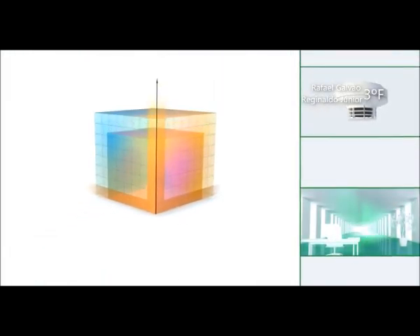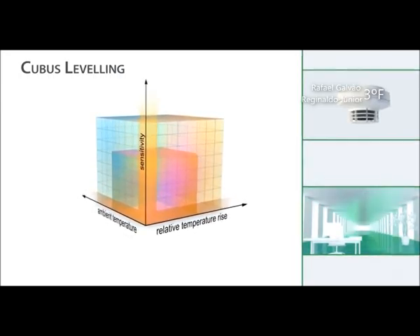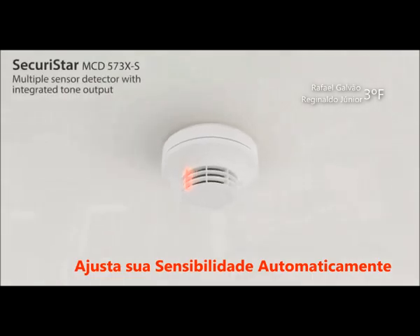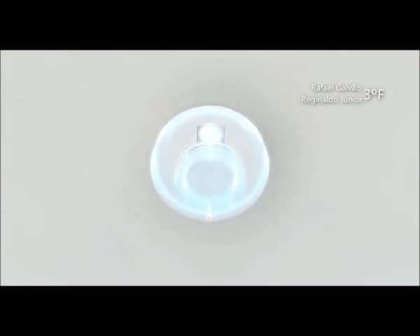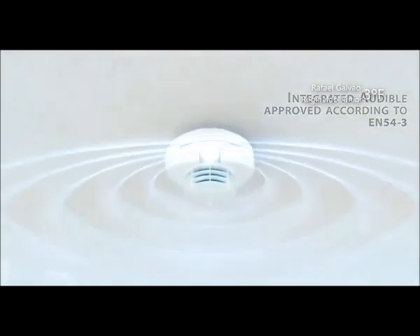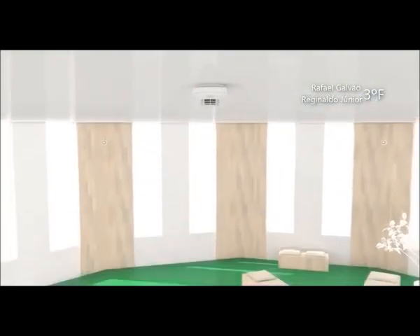Todos os detectores de incêndio da linha Securistar possuem a tecnologia Cubus Leveling, a qual ajusta sua sensibilidade de acordo com as condições ambientais. O detector MCD573XS é também equipado com áudio, totalmente integrado ao corpo do dispositivo. Esta tecnologia de sonorização pode ser configurada individualmente para sinalização de alarme compatível com as normas existentes.